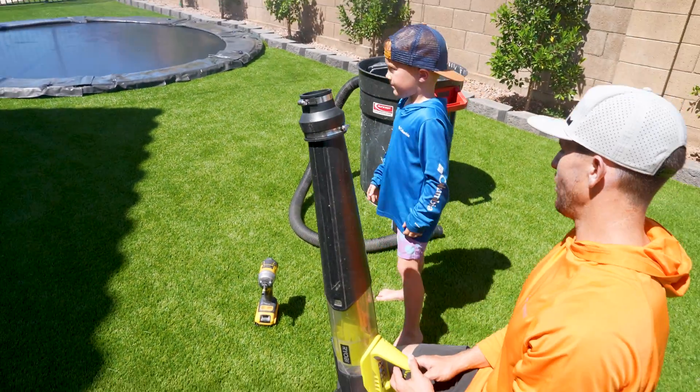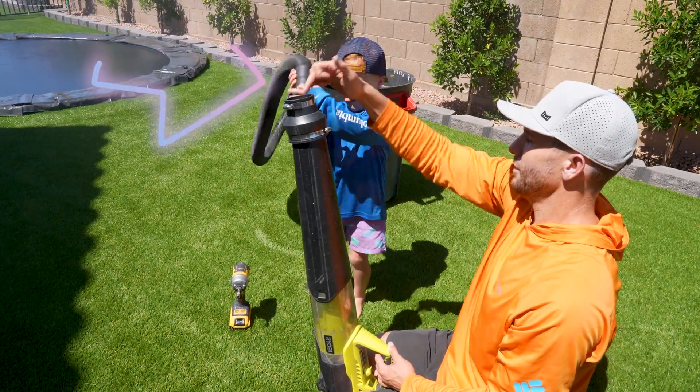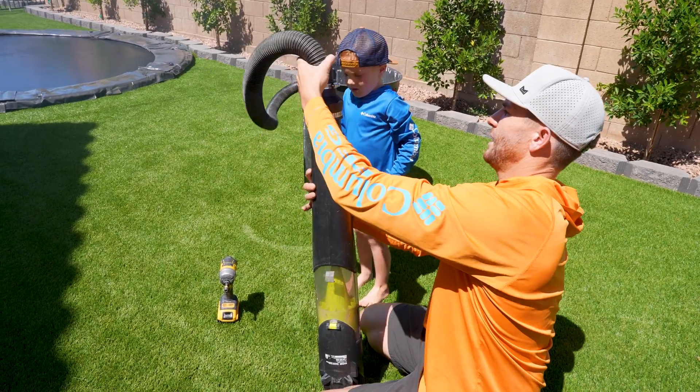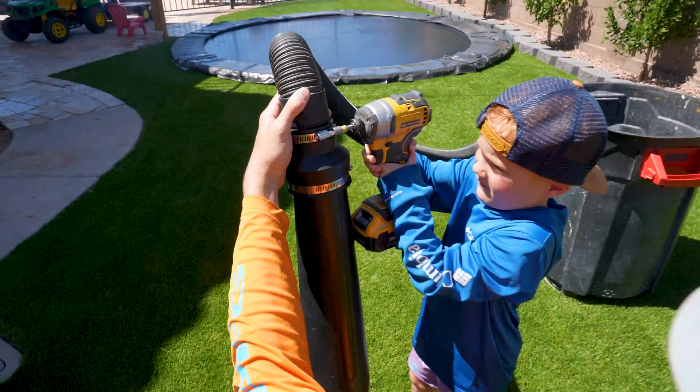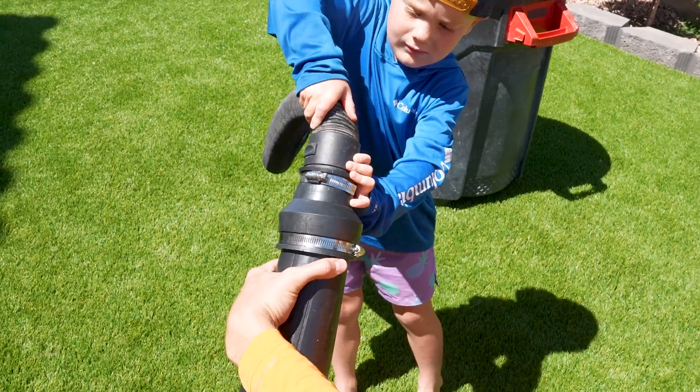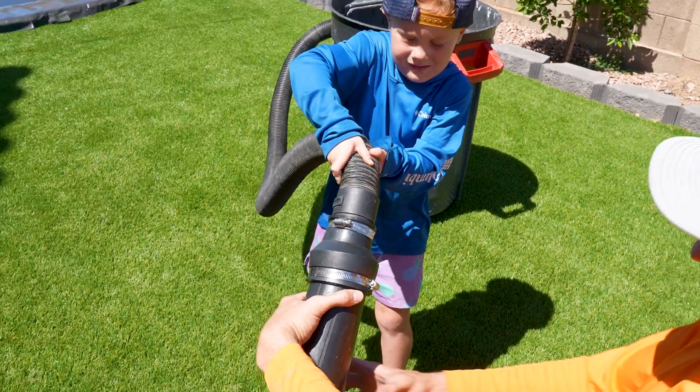Get the end of the hose and plug it in here. And now tighten that clamp down with the drill. Is it on there good? Try and pull that off. That means it's on good.